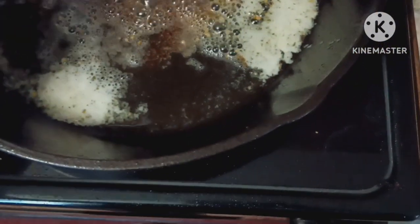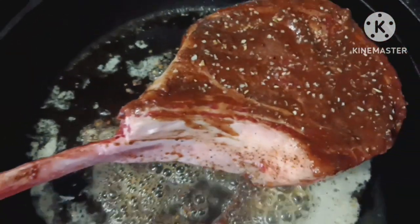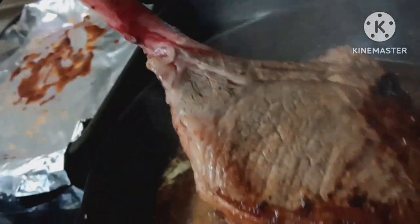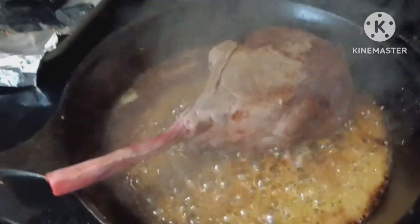You're going to sear this on all sides — what I mean is all the way around to get all those seasonings locked in. I'm going to sear both sides and then all the way around before it goes in the oven. As you can see, it's seared. I'm just finishing the back side of the fat and then I'm going to stick it in the oven and wrap it so that it finishes to right where I need it before going on the grill.